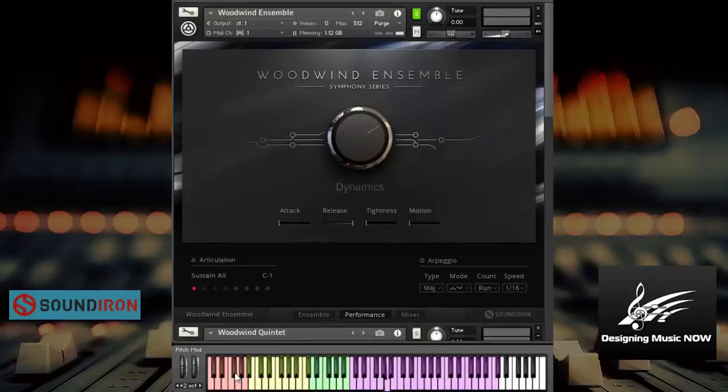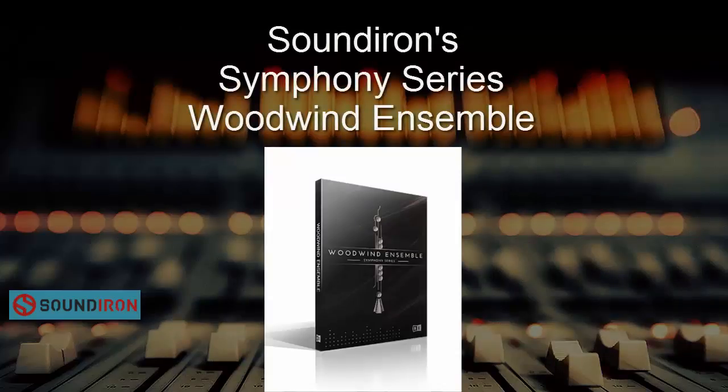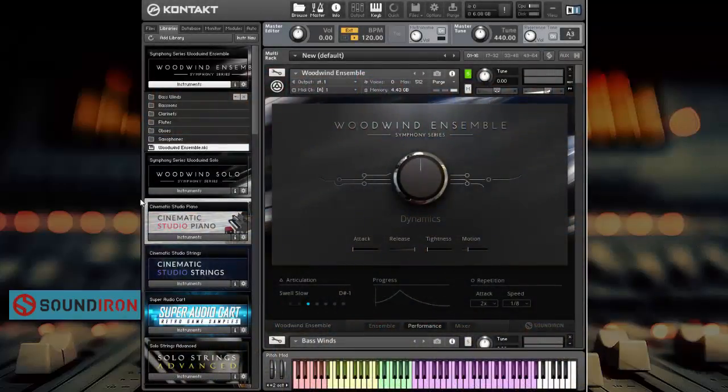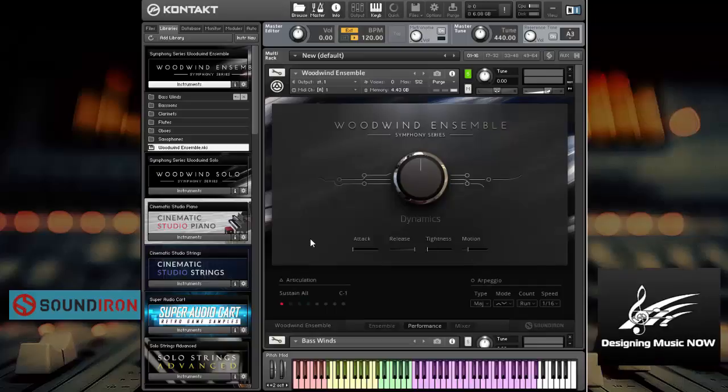Now let's check out the wind ensemble in depth. The first thing I want to show you is the woodwind ensemble from the Symphony Series by Sound Iron. This is basically all of the instruments in the ensemble — the bass, bassoons, clarinets, flutes, oboes, and saxophones — all aligned on the keyboard so you can play it as one instrument. If I just play sustains you can hear all the way in the lowest keys.